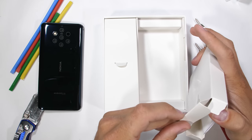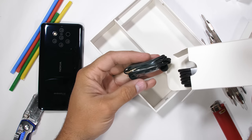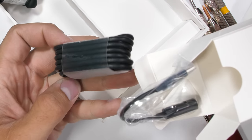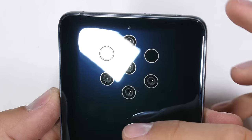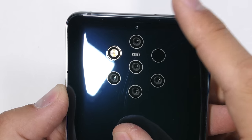Inside the Nokia 9 box we have an instruction booklet and some headphones with a headphone jack that are pretty much worthless since this phone has no headphone jack. Oh look, there's a dongle. It's still worthless. I'll be honest, the main reason I bought this phone is because I want to see what it looks like from the inside. But I guess we can check out the outside a bit first.